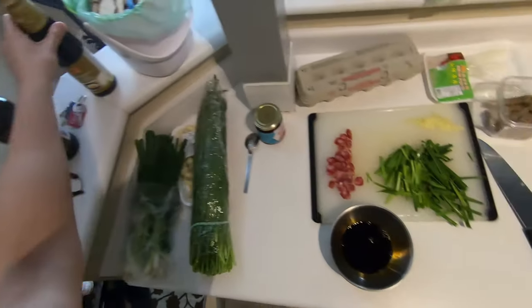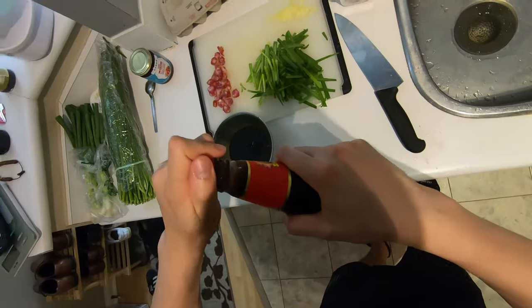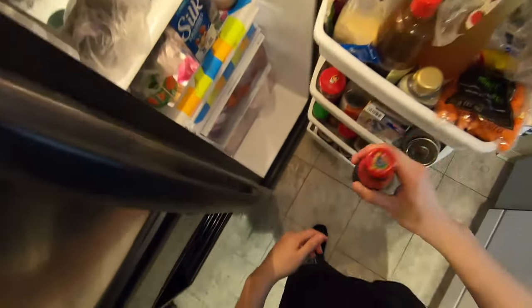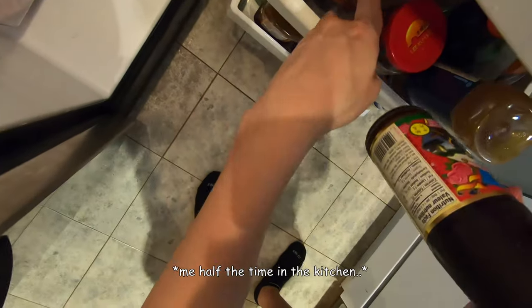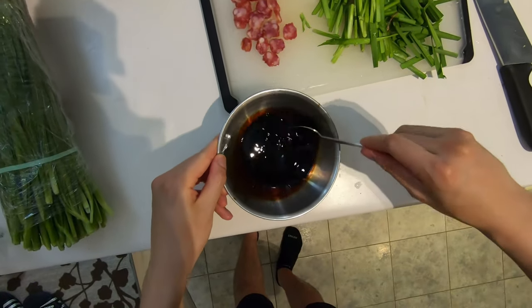And then last thing is some oyster sauce — about two teaspoons. We pretty much have all our ingredients ready now, so let's get everything nice and combined.